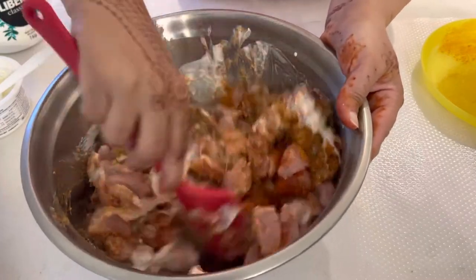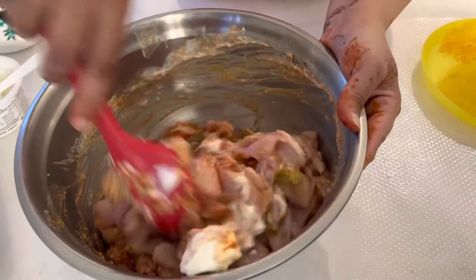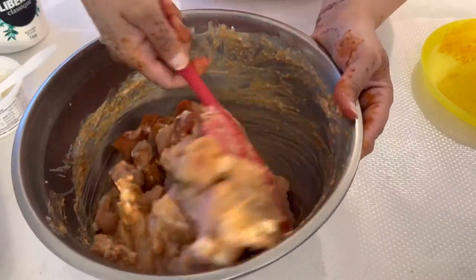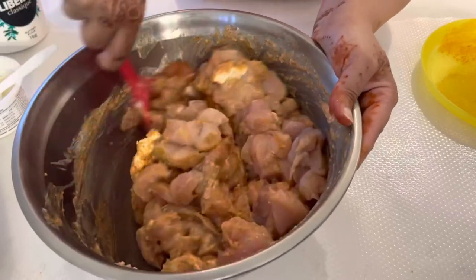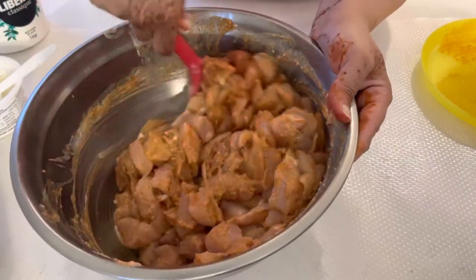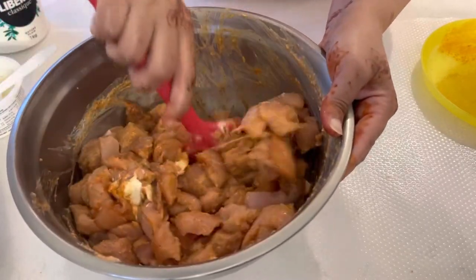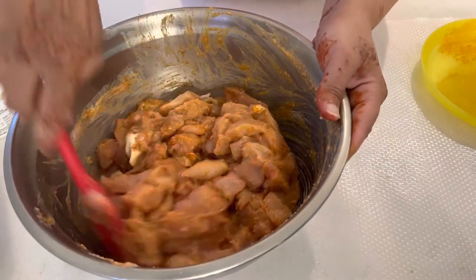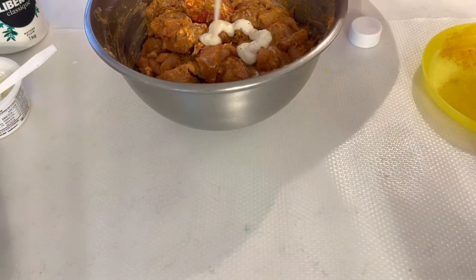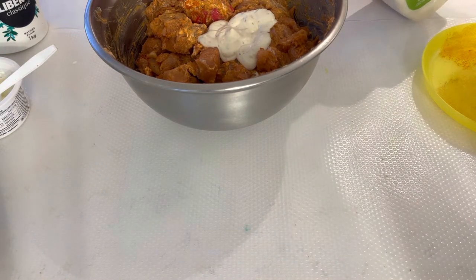Mix it really well. I have a little experiment and variation in the marination — I am adding a Caesar salad dressing, which is a creamy garlic dressing. It gives a slightly different taste. I will add just a little bit of it and mix well.